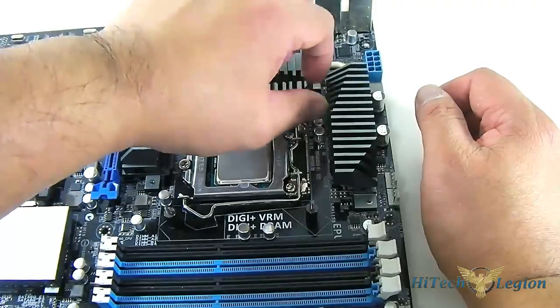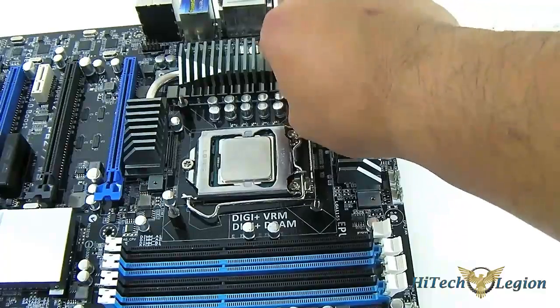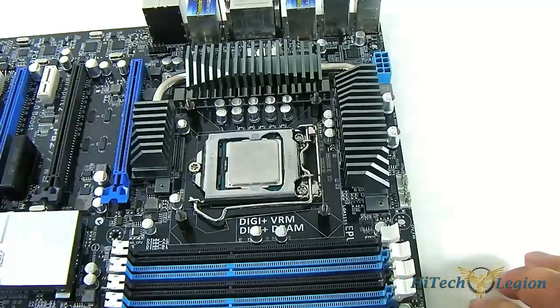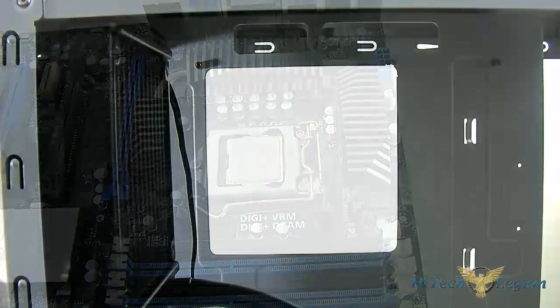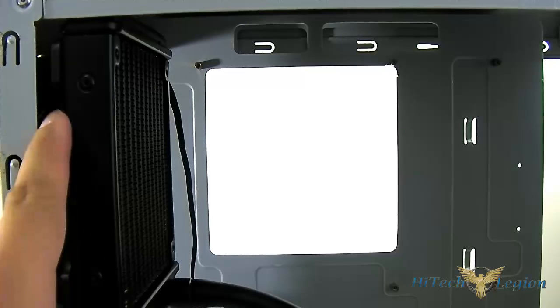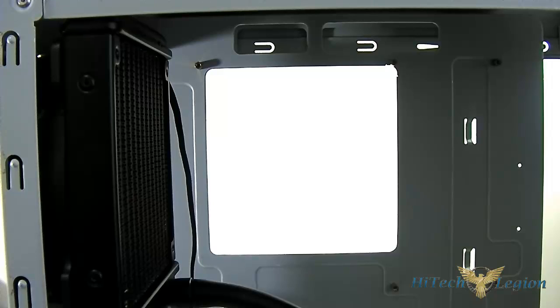It is actually easier to do this while the motherboard is inside your case so that it is already upright, and then just lock it. Once these standoffs are in place, you don't need to hold it in the back while you're screwing. You can put your motherboard inside the case, which I'm going to do next. The next step involves mounting the radiator first, before we mount it onto the CPU itself. I have taken the radiator and screwed it onto the case. I have the fan here as an intake, and then the radiator. You can use the long screw with the washer to mount both the fan and the radiator onto your case.